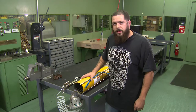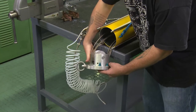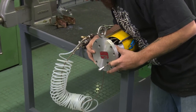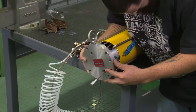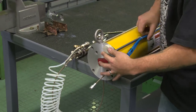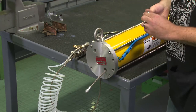That's the basic disassembly of our air balancer, and now I'll show you how to put it back together. You just want to line your plate up with your rods, then we're going to put our nuts back on.